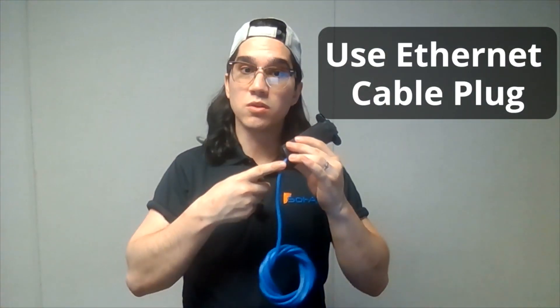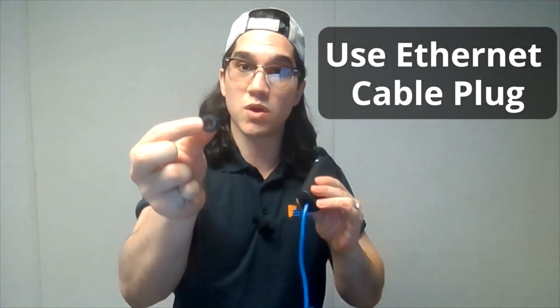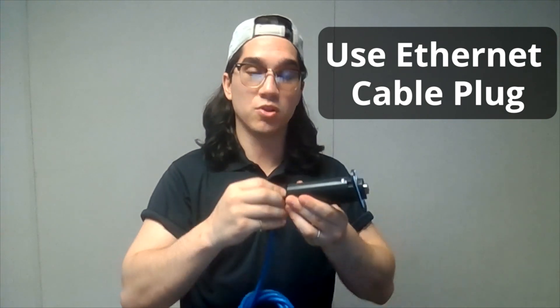We want to cover the hole to ensure a watertight seal protecting the electronics, which is why we're going to use this. You wrap it around the cable and plug the hole.